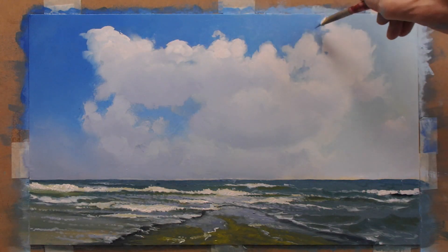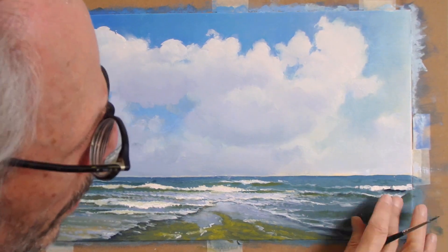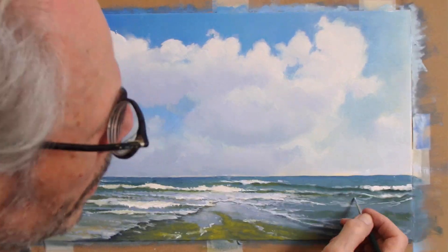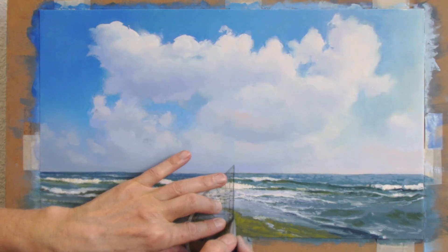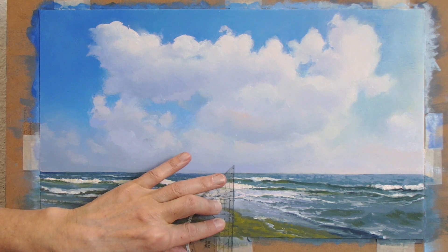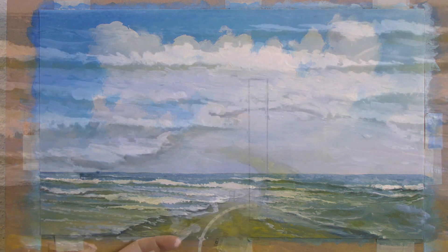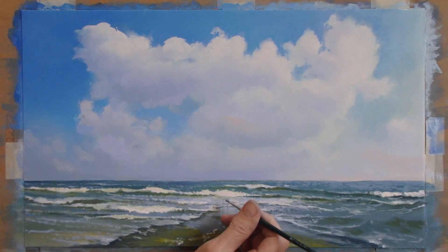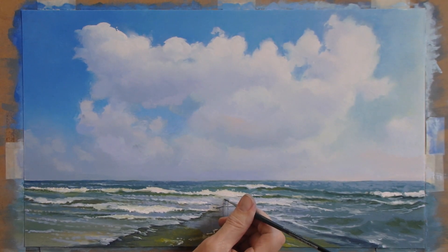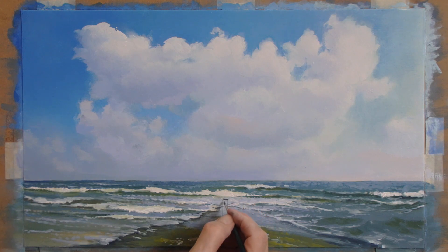Big jump here, but after all, it's a quick guide. I use a ruler and a pencil to draw the beach ball. Some fellow painters don't feel comfortable with using a graphite pencil on or under an oil paint surface. The graphite and the paint supposedly interact. But hey, this is a sketch. This is not for eternity.